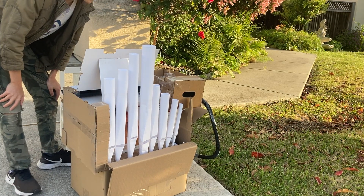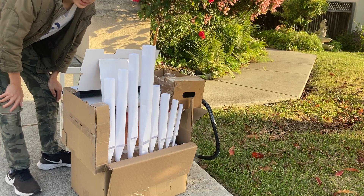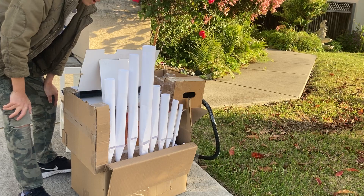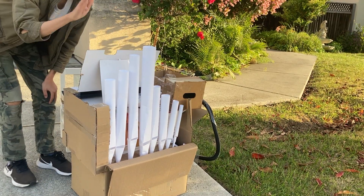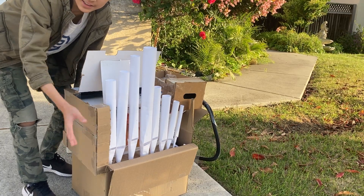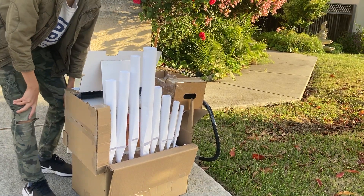Hey guys, I've actually updated the reed organ and now you can see it's got eight front pipes in the facade. Still working on getting them to emit sound — the wind chest, pallets, etc. — but what I do have is the kind of finished assembly.